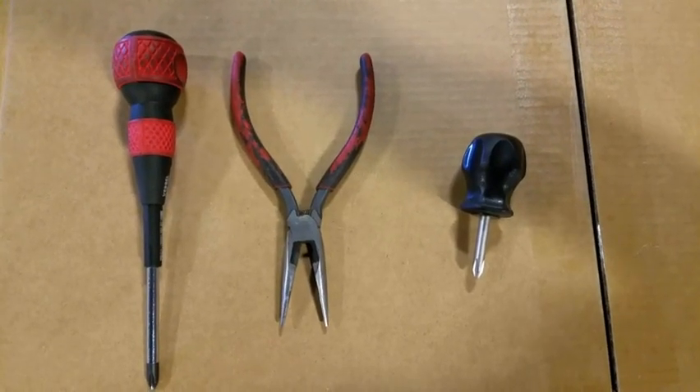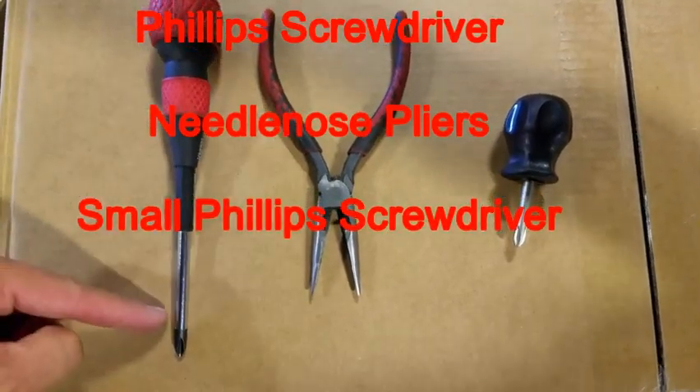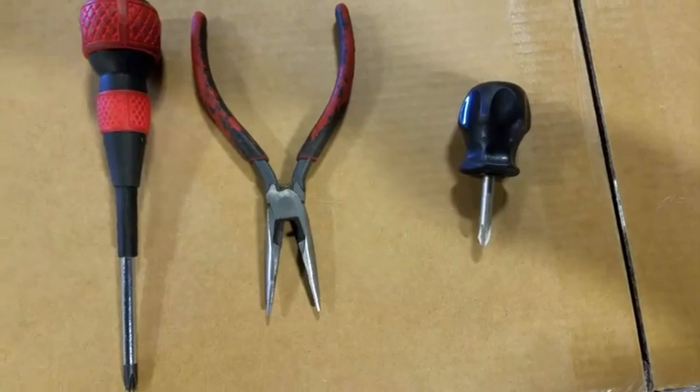The tools required to install the inner finisher will be a large magnetic Phillips head screwdriver, a pair of needle nose pliers, and a small magnetic Phillips head screwdriver for tight spaces.